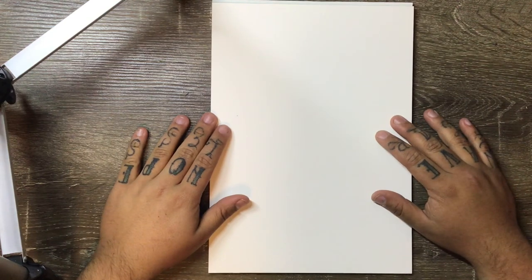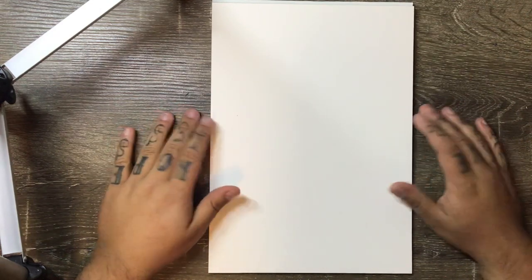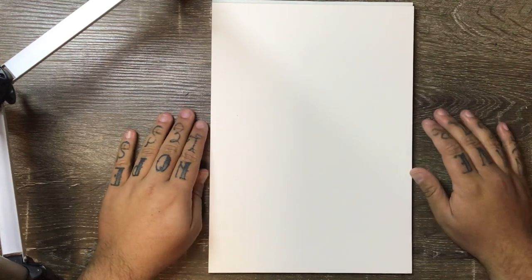Hey guys, welcome back to another tutorial. Today we'll be learning how to draw an American traditional style eagle tattoo design.